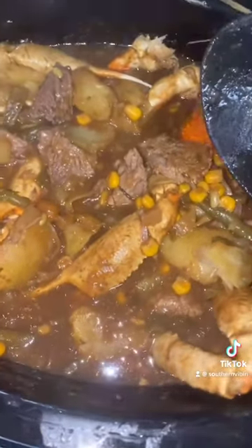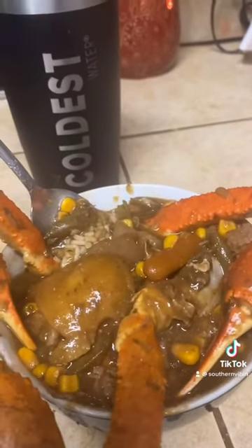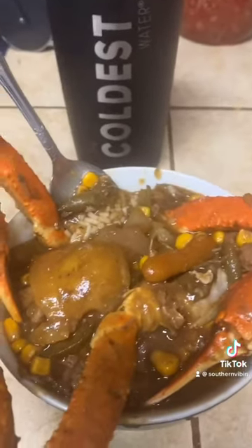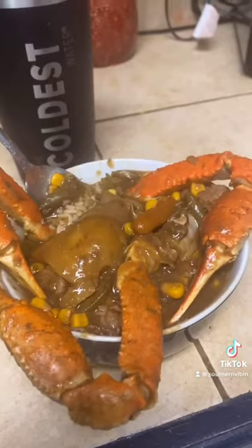Now it's time to fix you a bowl, baby — it's ready to eat, y'all! You got your rice, you got the corn, the green beans, the carrots, the onions, the beef chunks, the potatoes, and of course that good old seasoning and them crab legs. Enjoy!